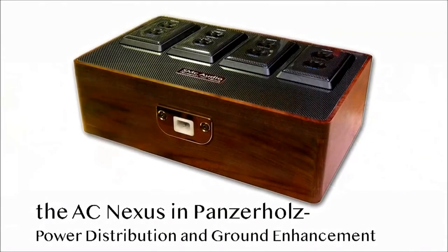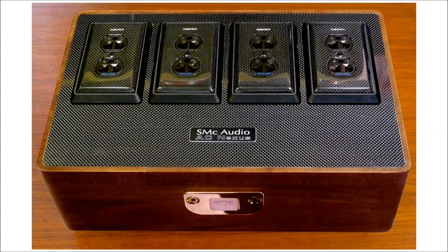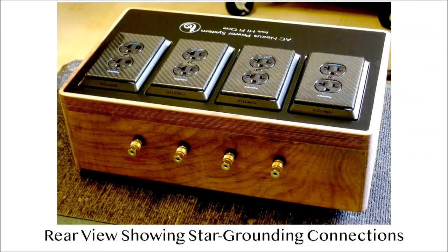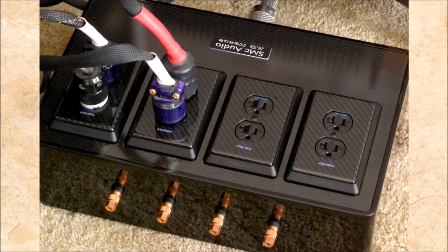I spent quite a bit of time developing an extremely high-performance and admittedly very expensive AC power distribution and ground-enhancing device called the AC Nexus. That was because I recognized that everything you do to improve the quality of the power getting to your gear is a fundamental improvement in performance — in how you hear the music, letting you hear more and more clearly what the equipment is capable of. These are very fundamental things you really have to take care of before you'll know what your equipment is truly capable of.